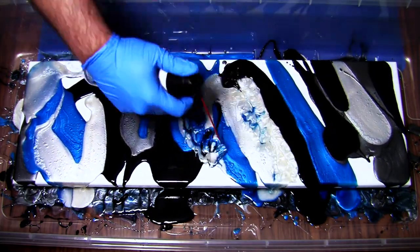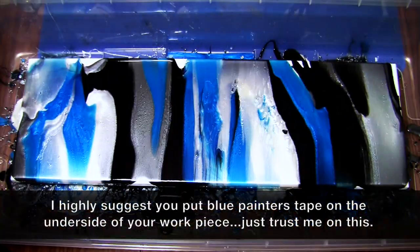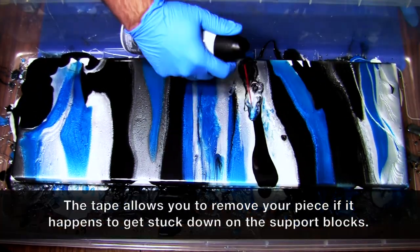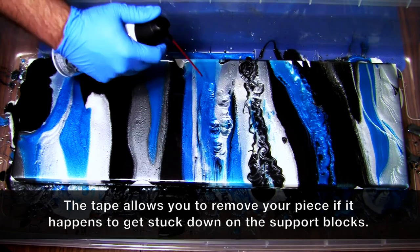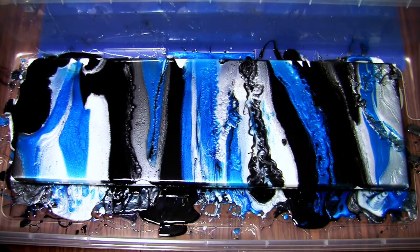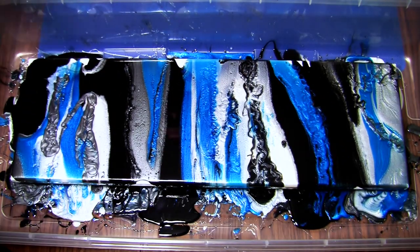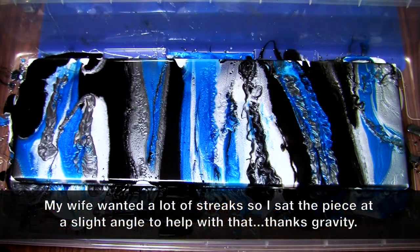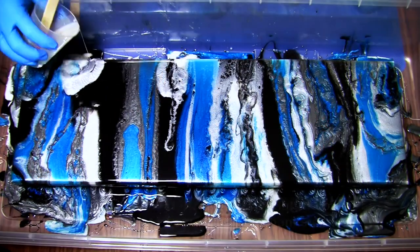Well, I kind of went all out with adding a ton of resin off the bat, and I'm glad I did. I was able to get a lot of depth and textures doing so, so no regrets with that decision whatsoever. I saw a video where Peter Brown used some straws to move the resin around, but then I realized I didn't want to pass out. So I grabbed a can of compressed air, and it worked out perfectly.